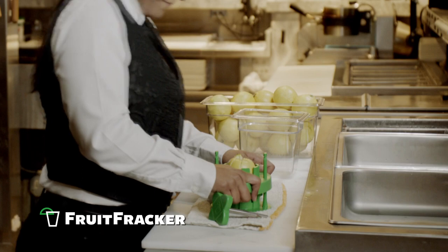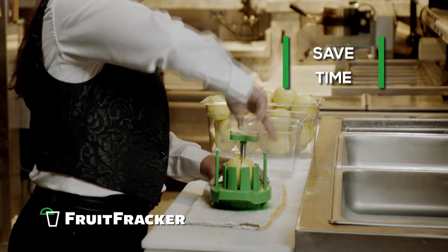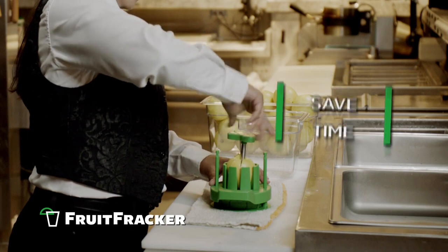Using the right equipment is always the first step for saving prep time. And the Fruit Fracker is the right equipment for preparing lemon and lime wedges. The Fruit Fracker can slice 8 wedges of fruit in just 8 seconds, saving a lot of time prepping before, during and after shifts.